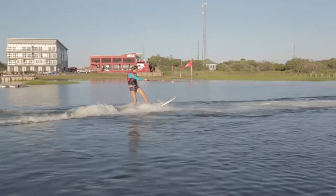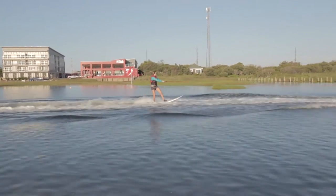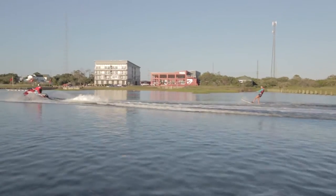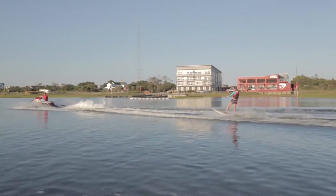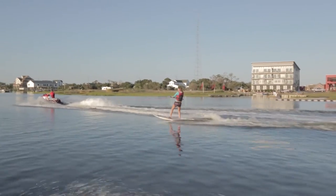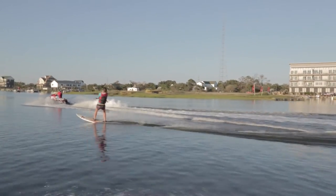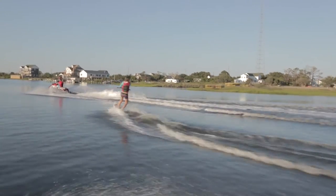With a strapless surfboard you can practice moving your feet around to find the sweet spot. You can also practice initiating heel side and toe side turns. You'll find that after practicing with the strapless surfboard, when you go back to the twin tip your balance is significantly increased — it's a great tool to make you much more confident on a twin tip.